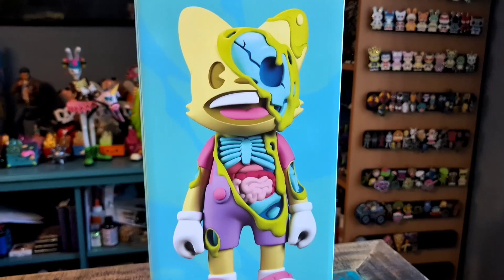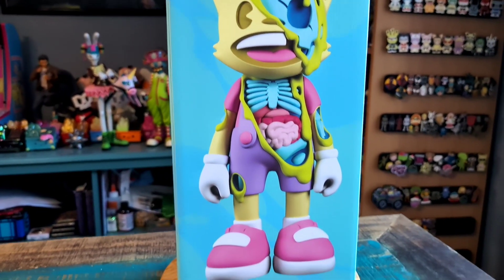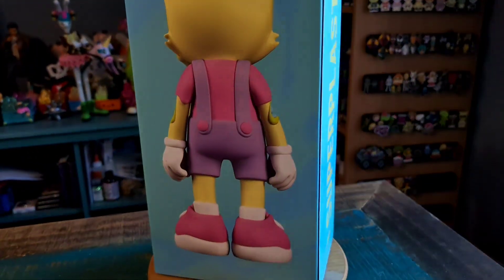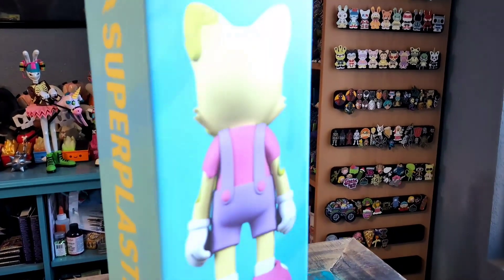Hey guys, Jesus Puff here and got another Super Plastic figure for the collection today. This time it's going to be the Little Alperspum — the fun little trippy variety from Super Plastic, and this version of Janky.